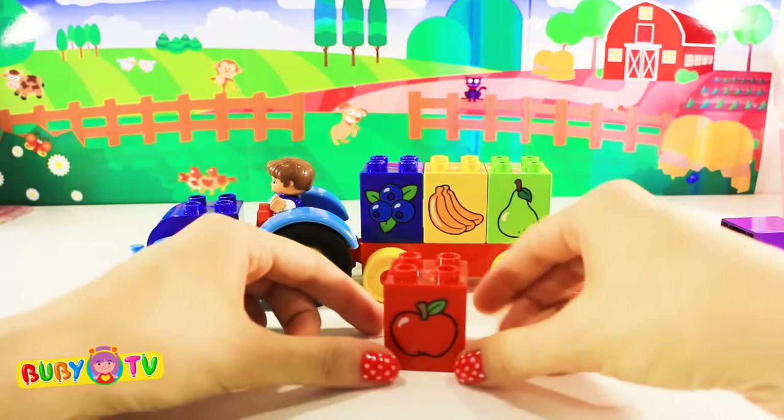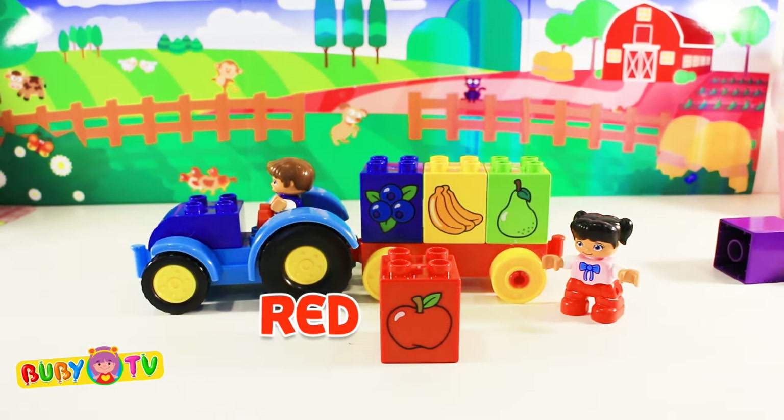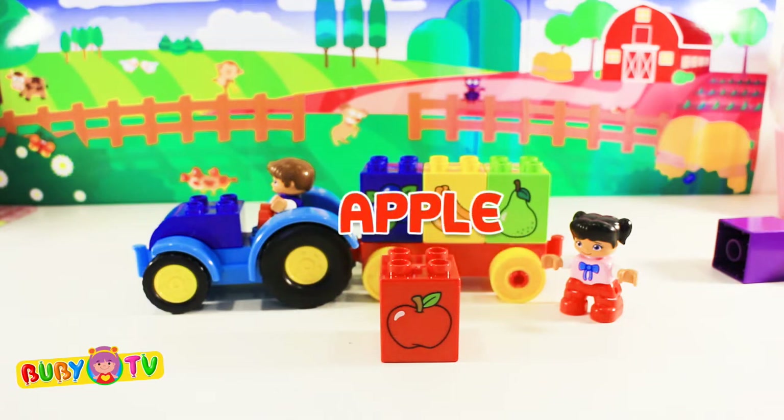Here we have a red block! Red! On this block there's an apple! Apple!